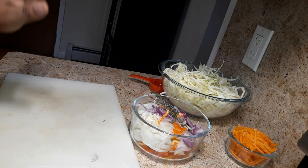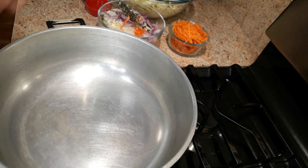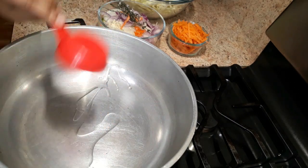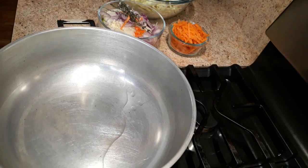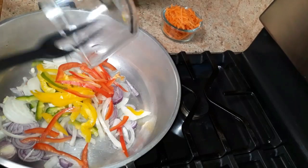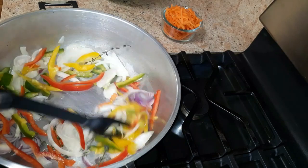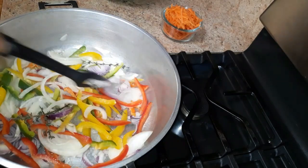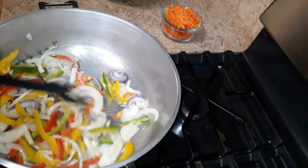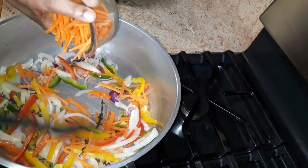Now we're going to put the vegetables into the pot to sauté. Turn the stove on medium high and add the oil — you can use butter, I'm using vegetable oil. Let it heat up for a bit, then add all of the vegetables. I'm just going to sauté this for about two minutes. It's smelling so good!